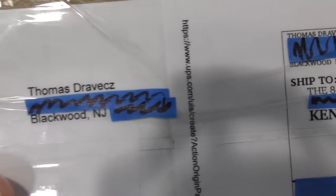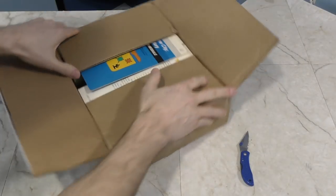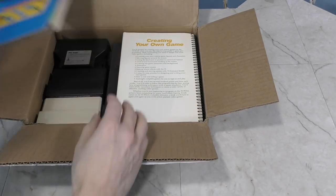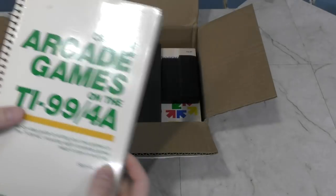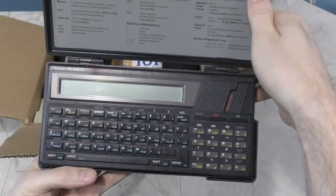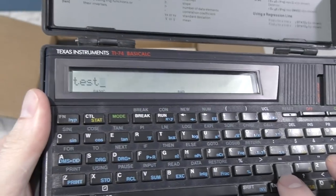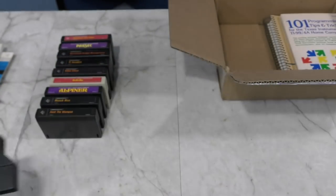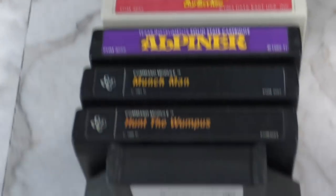The next box is from Thomas Drevich out of Blackwood, New Jersey. This is a box of TI-99 stuff. I've received like 6 or 7 offers this last month for TI-99 computers, but I already have 2 of them, so I keep having to turn them all down. What I don't have is any software for the TI-99 computers, so this is what I needed. And it looks like there's something else interesting — a TI-74? I'm not familiar with this model. Clint from LGR probably knows more about it than I do. It appears to run BASIC, so it may be similar to the Tandy pocket computers I have. As for cartridges, there's Pac-Man in a weirdly shaped cartridge, and TI Invaders — I bet that's a Space Invaders clone. Thank you Thomas.